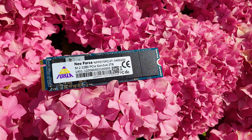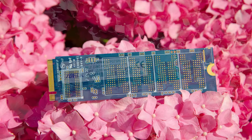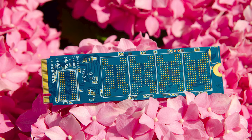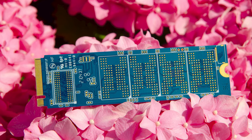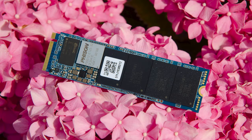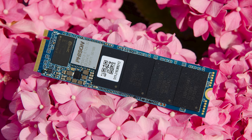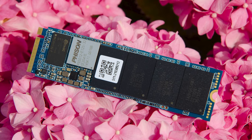The front sticker contains the usual information like the model, capacity, and serial numbers. As you can see it's a single-sided drive, and because it's 2 TB in size, this makes it an excellent choice for those with ultra slim laptops. Now let's see what's under the hood — removing the front sticker we discover from left to right: a DRAM chip, the controller, and 4 flash NAND chips.